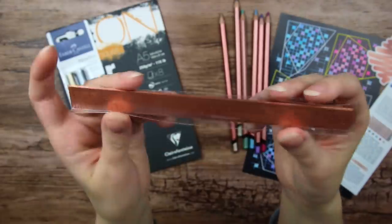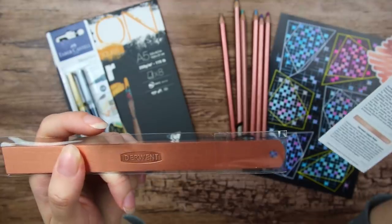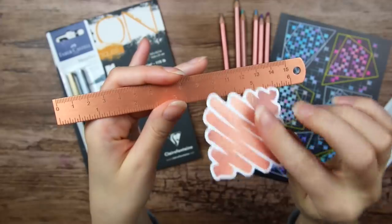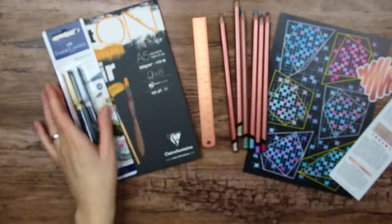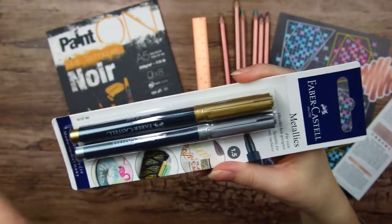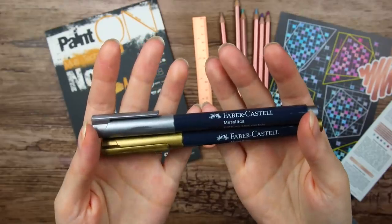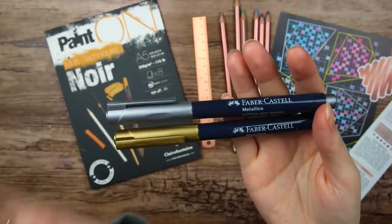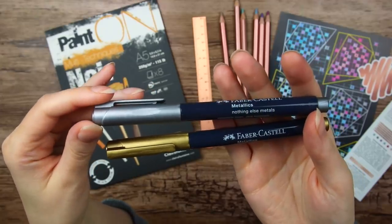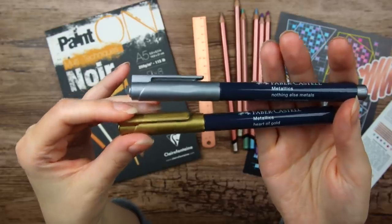Then we have a ruler from Derwent, and this is apparently a copper ruler, so that sounds fancy. I guess this is supposed to be copper color then, not bronze. Then we have these that I actually got exactly the same in the upgrade box I recently opened — these are the Faber-Castell Metallics. I really love the naming of these pens. The silver one is called Nothing Else Medals and the gold one is called Heart of Gold.